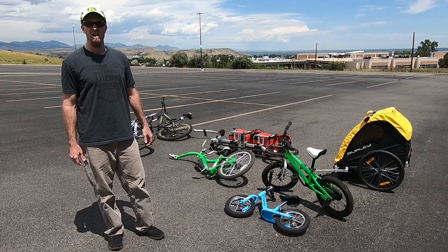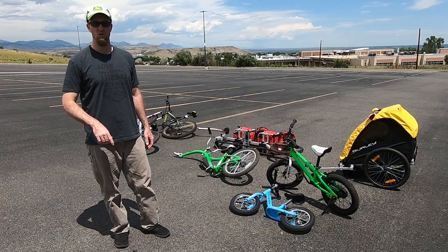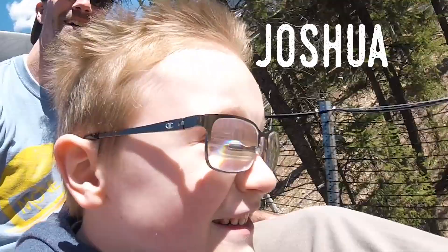You've probably seen our bike setup video for our bike trains. We have since added one new family member, a new infant, and so we're just going to show you an updated version of what we're doing.